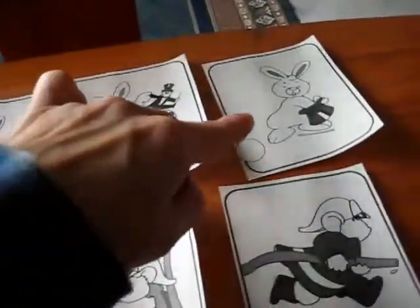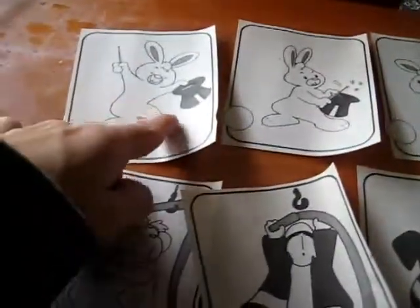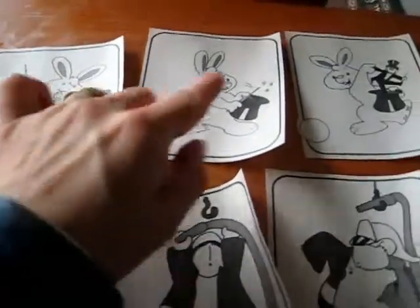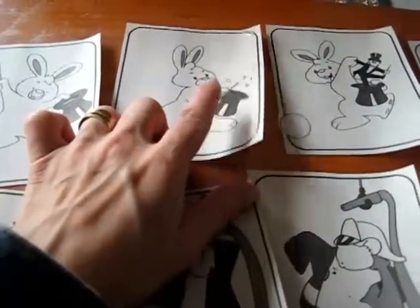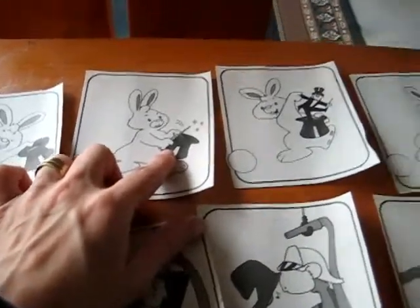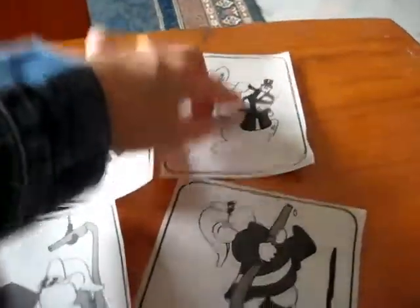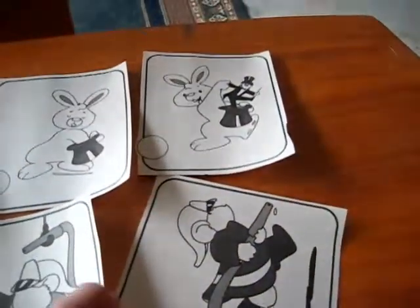So you look at each one. Look here — he has a hat. This looks like a little magician rabbit and his magic wand. He taps the hat — tap, tap, tap. Abracadabra! He sticks his hand in the hat. And what comes out? A little funny magician man.